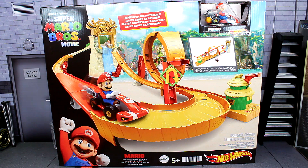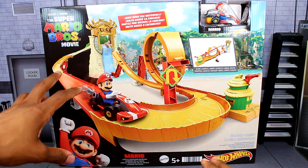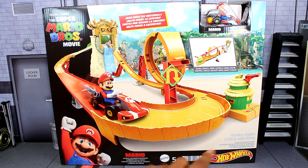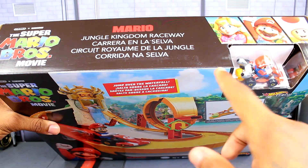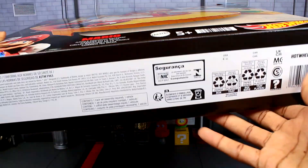I'm not sure where I'm going to review this — I might just end up taking it to the floor. Let's start off with the front of the packaging. You can see the entire track in all its glory. First of all, this box is actually enormous. We've got the logo up top, Mario, it's rated 5+, there's the Mattel logo and the Hot Wheels logo down there. You also get Peach, Mario, and Toad right there.